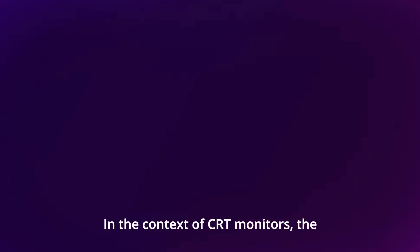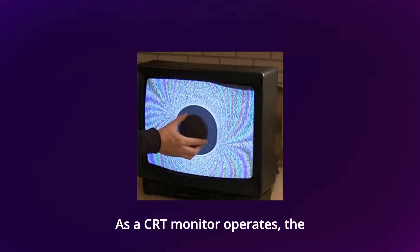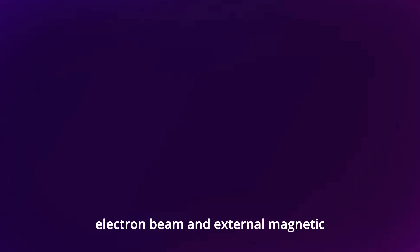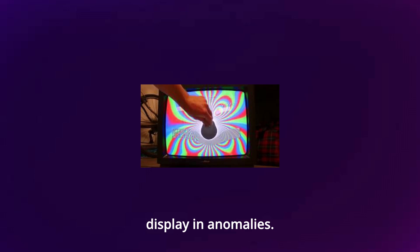In the context of CRT monitors, degaussing involves a reversal or eradication of unwanted permanent magnetic distortions that can accumulate within the CRT over time. As a CRT monitor operates, the interaction between the electron beam and external magnetic fields can lead to magnetic imbalances, causing color inaccuracies and other display anomalies.